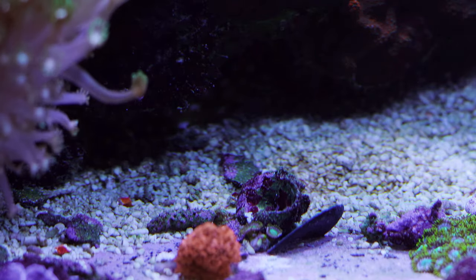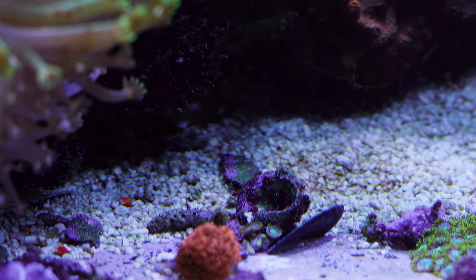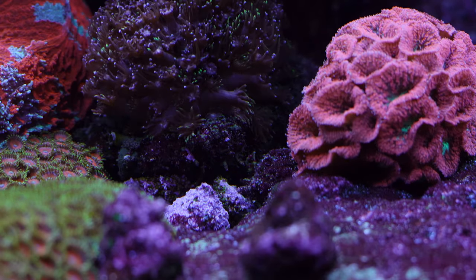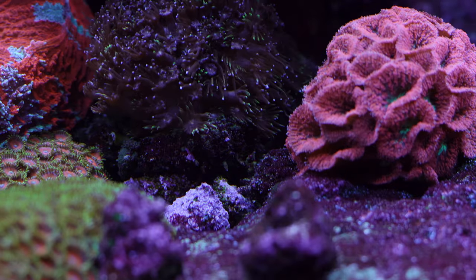A lot of debris does accumulate on my sand beds, including shells from dead hermit crabs or snails, broken pieces of coral, and other stuff. I'll admit I'm a bit of a lazy reefer when it comes to keeping my sand beds clean, so they are typically not that pretty to look at.